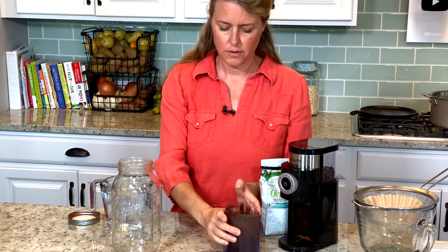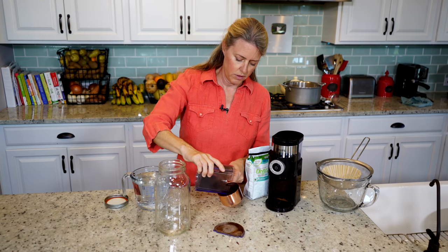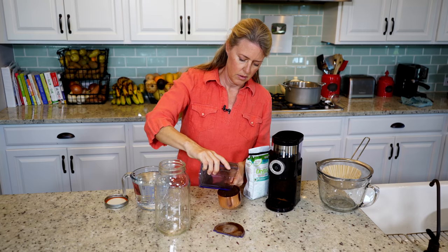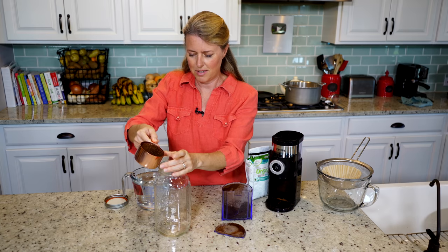So you want to put that first into your jar. I'm going to make sure I've got one cup here and then get it into the jar — which is a little bit messy.